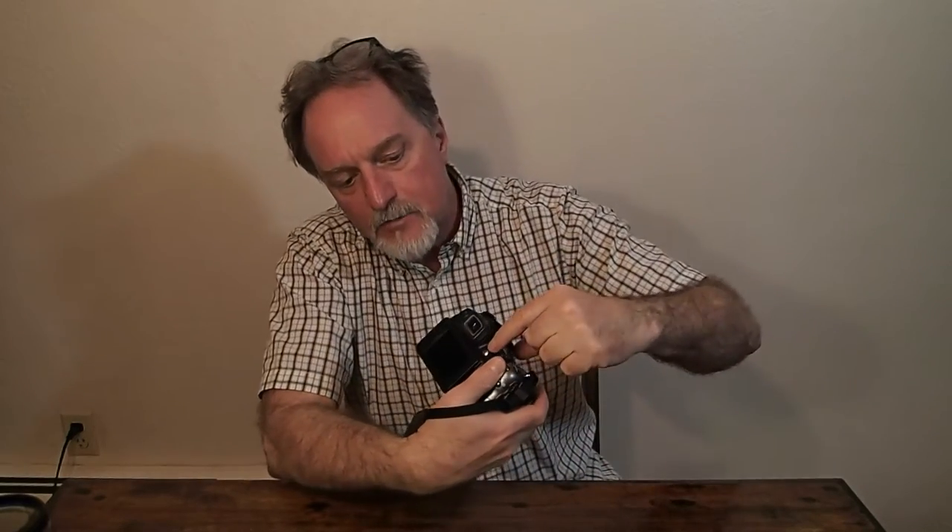The video is 720p HD and records in H.264 format. There's a dedicated movie button with a red indicator that just toggles it off and on. The microphone is stereo, which is pretty sweet, and there's a decent wind filter — I could have used that a few times in the past when catching wind audio in videos.